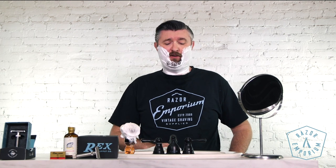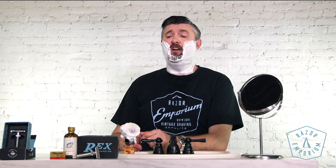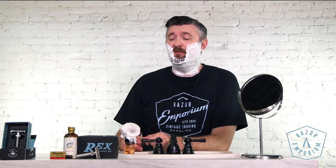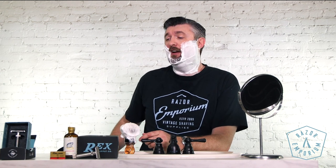Kind of the theme with Noble Otter — they do new takes on old classics with very novel scents and novel artwork. Cody Wick started the business in Austin, Texas back in 2017, and they've really been pretty popular on the shaving scene ever since. We were happy to finally pick them up — I was like, why are we not carrying this? So now we are.